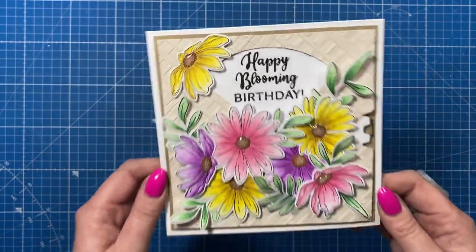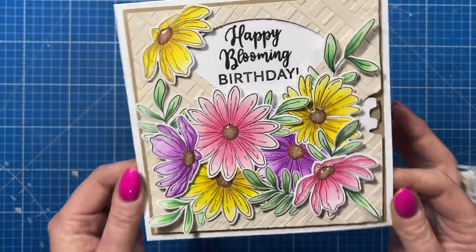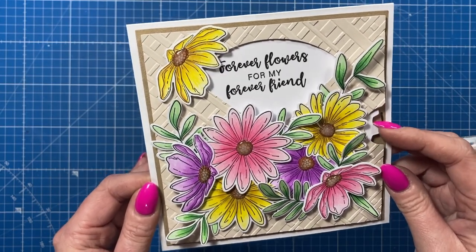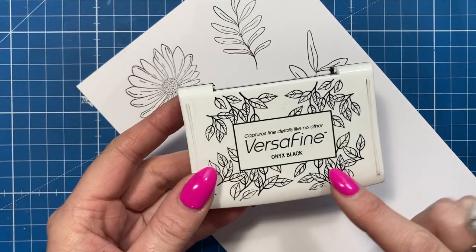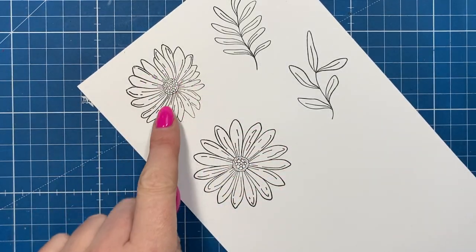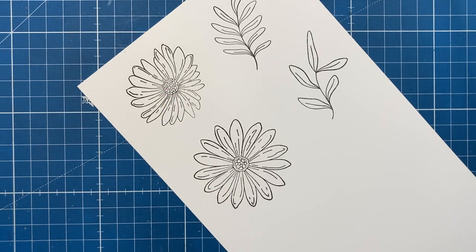All the information to become a Craft Stash VIP will be linked below along with supplies and all that good stuff. Let me show you how to create these beautiful coloured images and this lovely spinning reveal wheel card — it's so much fun. I've stamped my images using the VersaFine Onyx Black, which is a really nice ink pad for detail — even the smallest details in the design it picks up really nicely.